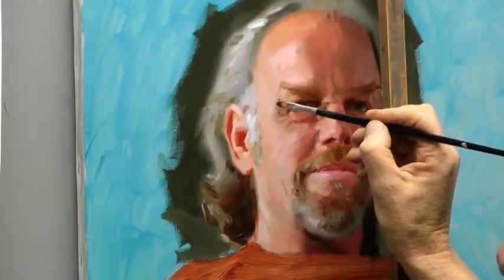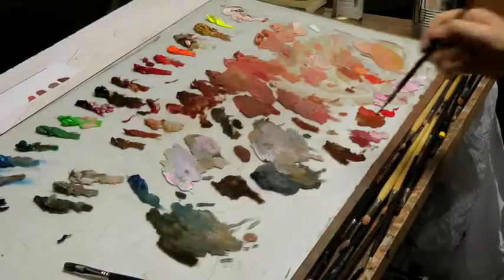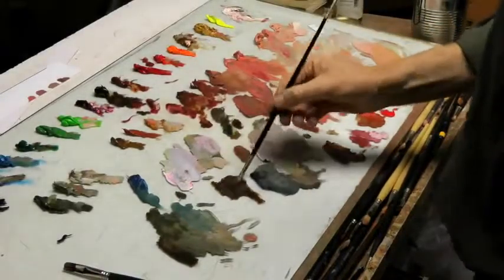Somewhere here, I think. Let's have a try — there we go. That's it. Glasses — almost you shouldn't paint. The less you do, the more suggestive.